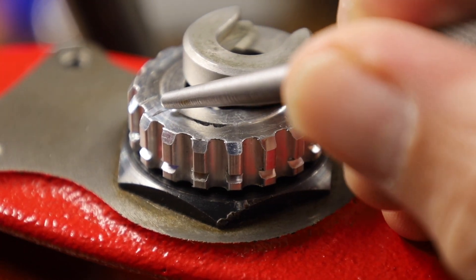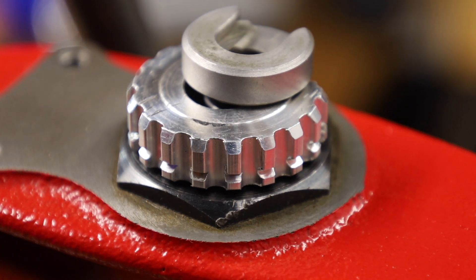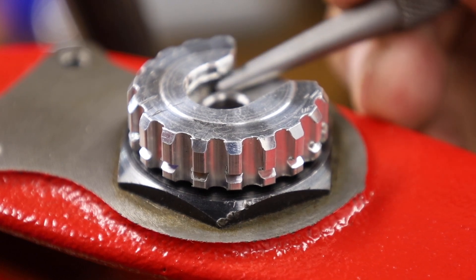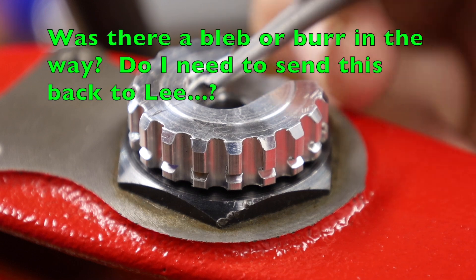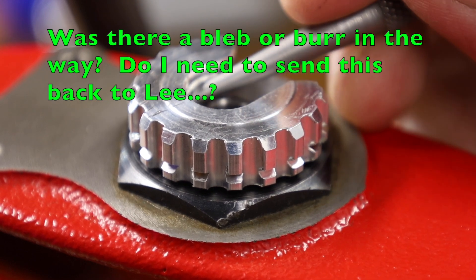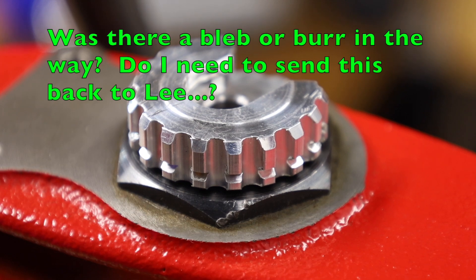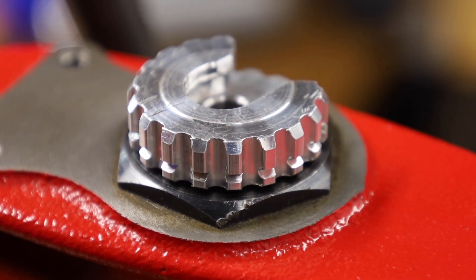I caused some scratching damage trying to get a shell holder in there, and looking in there I couldn't really see anything in the way. I was feeling around in here for any kind of burrs and everything — maybe there's some kind of manufacturing defect. Couldn't find any, and no matter how hard I pushed I couldn't get a shell holder in there.